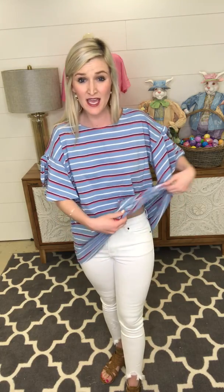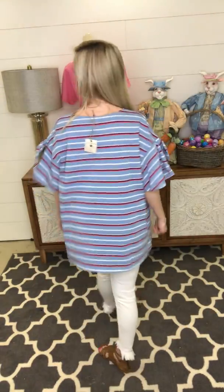One thing about the clear top that I do want to let you know is that it runs a little big. This is a small that I'm wearing and I have it tucked — I prefer it that way — but you can also wear it untucked. It is a great shirt, but it does run a little large, so you might want to size down on this.